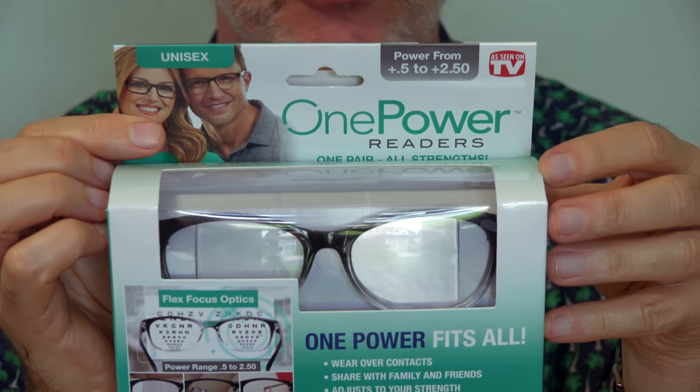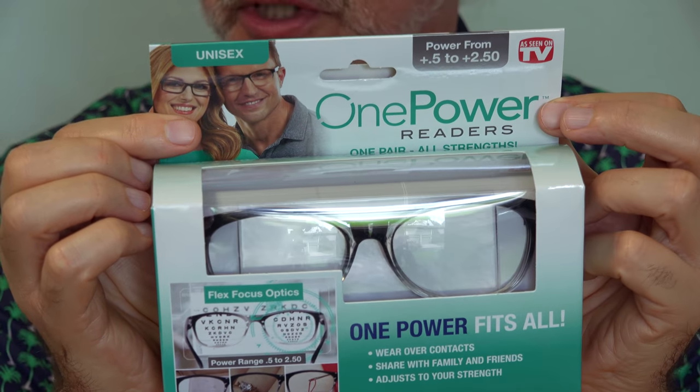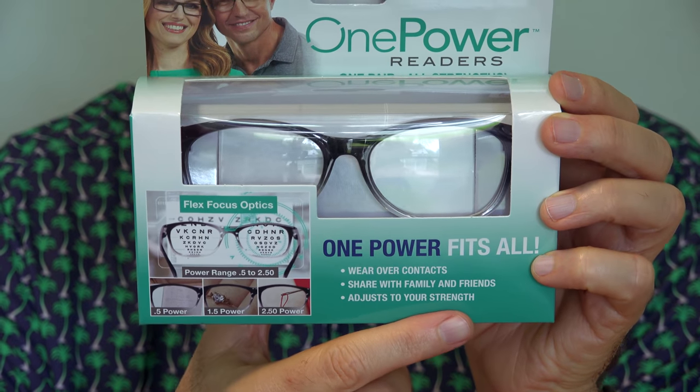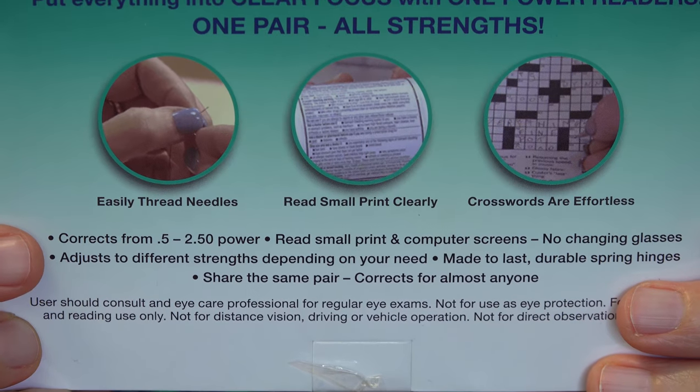Here in the gray, it's mentioned that the powers of these glasses range from plus 0.5 to plus 2.5. It does mention that it adjusts to your strength depending on your need. How does it know what I need? $15 for a set of mind-reading glasses.